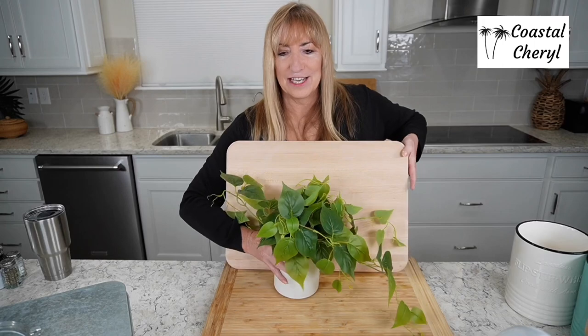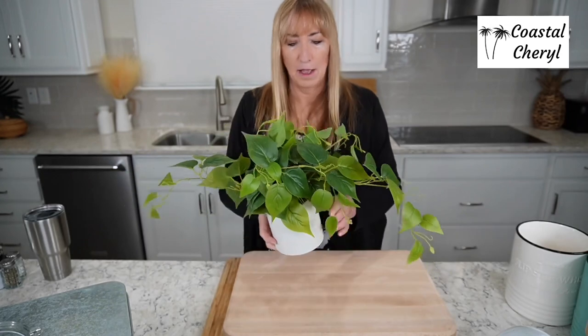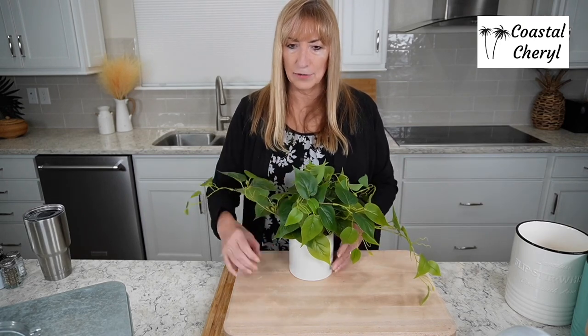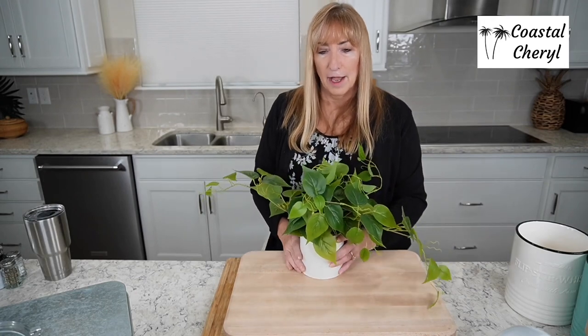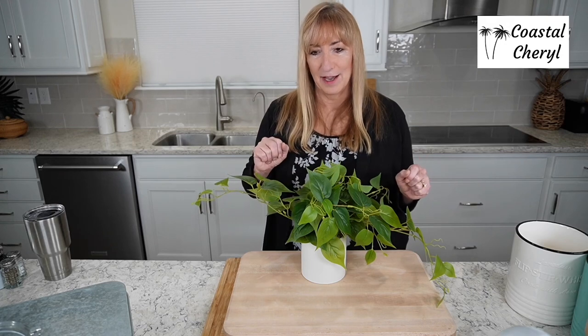I'll go ahead and tell you about the plant while I have it in my hand. It's a little faux pothos, which is actually my very favorite faux plant. I love that it has dark leaves, light leaves, and little tendrils — very realistic looking. It has a little ceramic pot and I love the color. Ever since I bought it, it's been in my kitchen on the counter all the time. If you're looking for a cute little plant for your kitchen, this one is a really good choice.